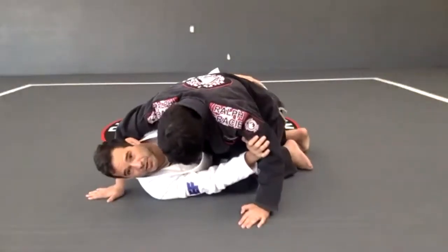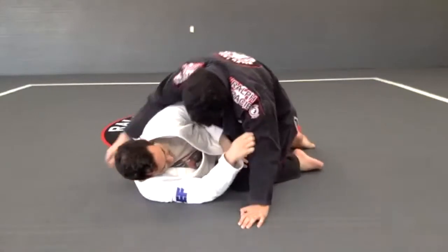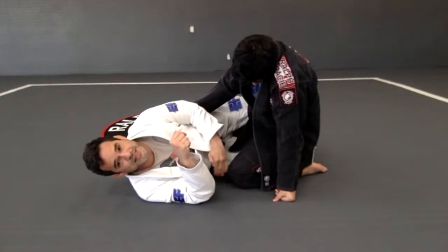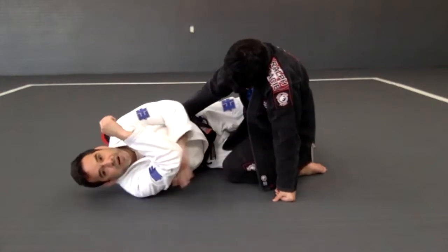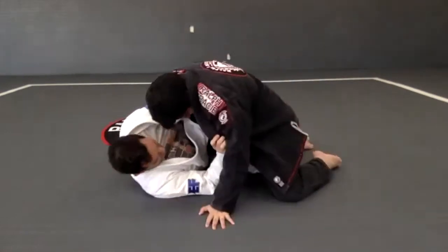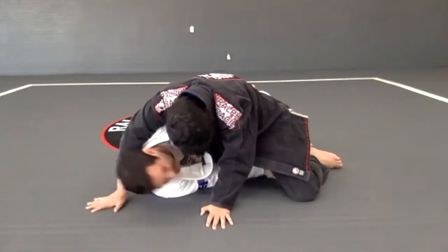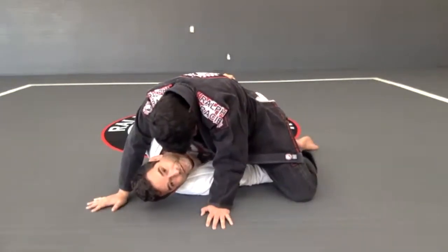...and I have my underhook right there. Sometimes the person on top, instead of keeping this knee close to my hips, close to my chest, under my arm right here, he's gonna open up. So the knee is open, and then what happens — if I look between his legs and I see his foot, I can go and grab the foot right there.